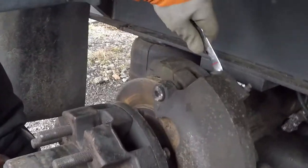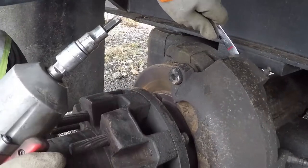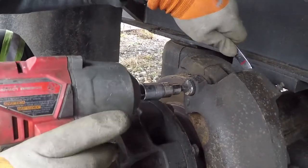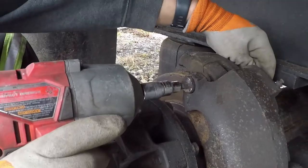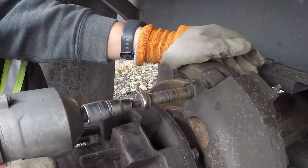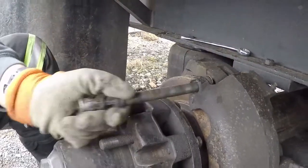You need a three-quarter wrench on the back, and what size hex is there? I think it's an eighth — yeah, an eighth millimeter. Just pop the nut off and pull the pin out.